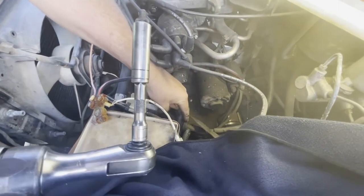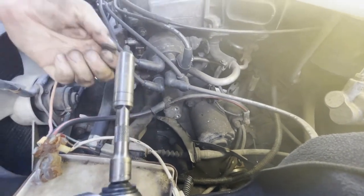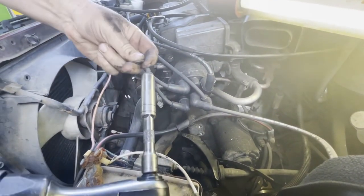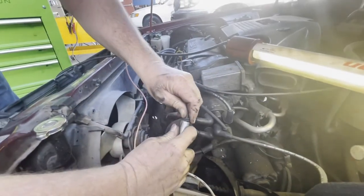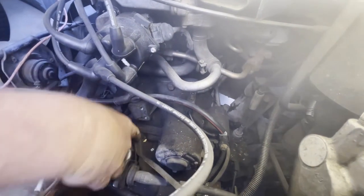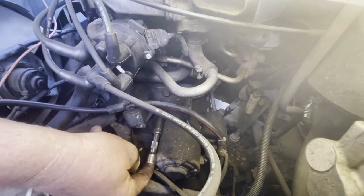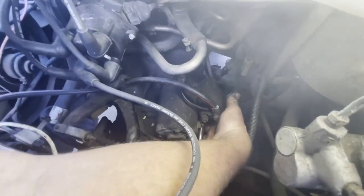Pull that bolt right out — there we go. Now I can remove this clutch cable completely out of the way and get access to my starter bolts. Don't lose washers — if something drops you need to get a magnet. Always try to use what comes with the car. Now I have my clutch cable bracket out of the way. I can get my ratchet and extension on there, but I'm really concerned about this bolt I can't see — it's all by feel.